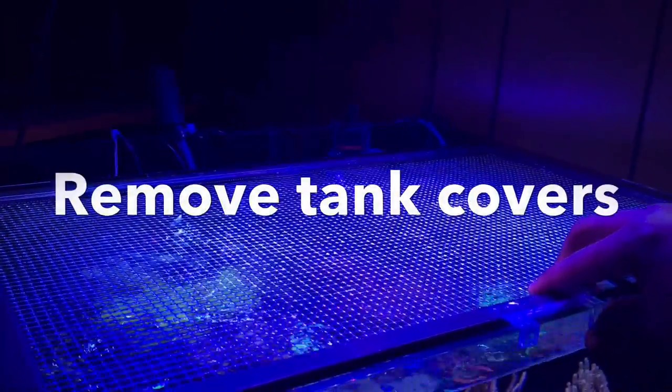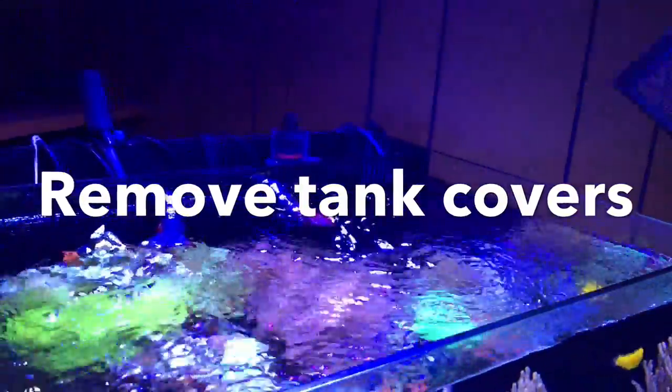The second thing some people may overlook: if you notice, there's no screen top on this tank right now. I do run a screen top all the time because I have fish that jump, things that are suicidal, and kids who might land something in the tank. By all means use a screen top, but when it comes to filming, take it off. If you have any tops on your tank — screen tops, glass tops — anything that's going to stop the light from penetrating into your water, take it off.